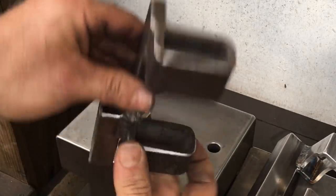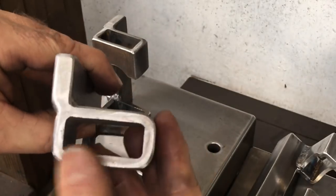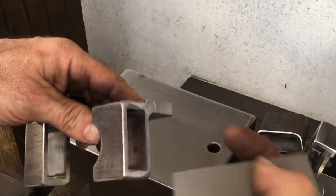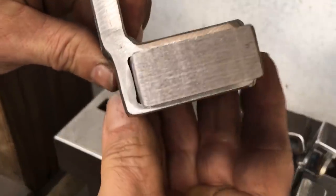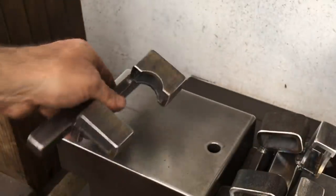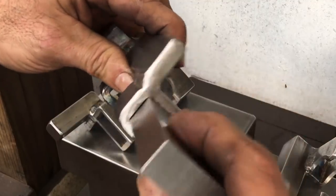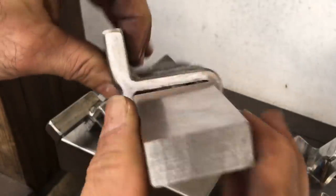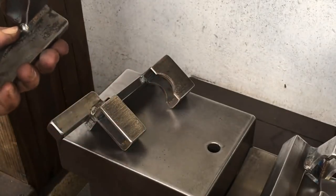I decided to have the pipe guides welded on just to see. Hard to beat that fit. I still think I can make this pipe idea work — it's just going to take some fiddling.